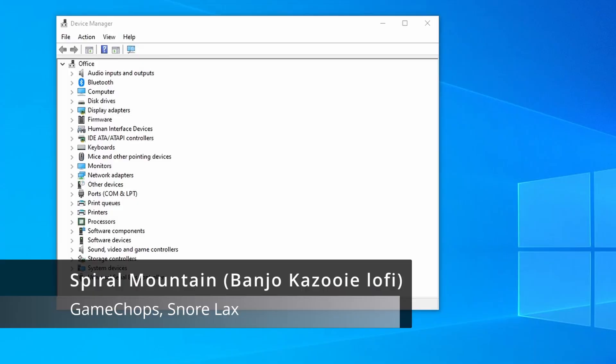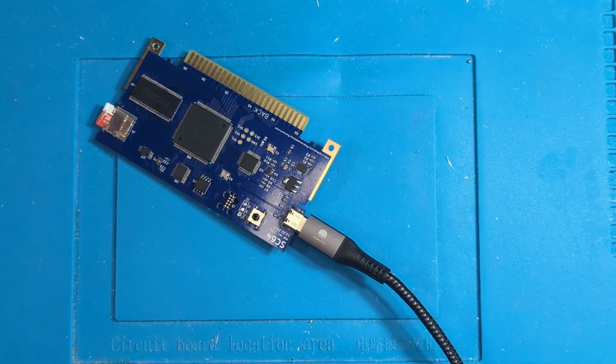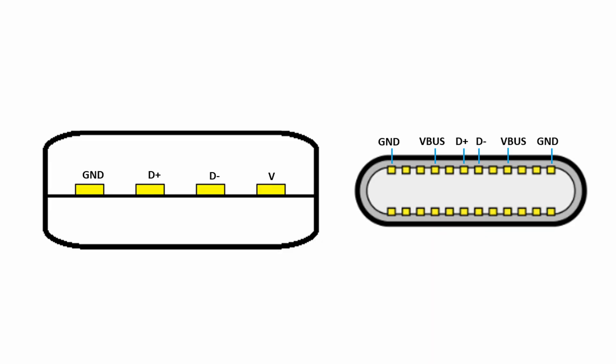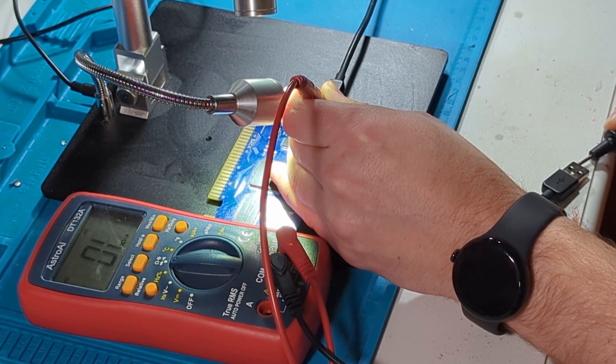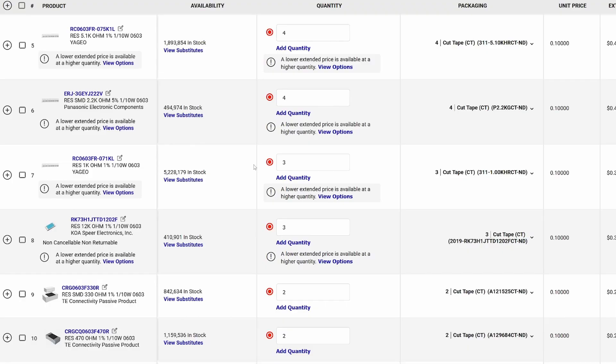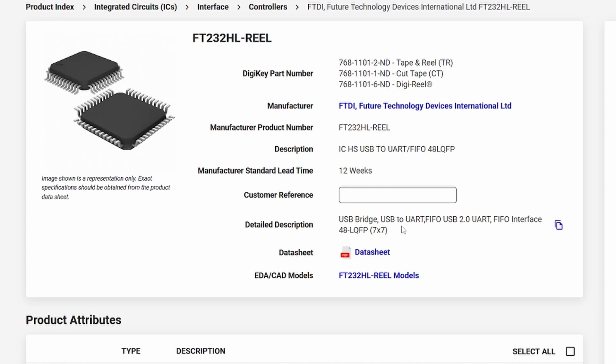This PCB won't connect to my computer. When I plug it in, there is no sound indicating a new USB device has been connected. First thing I want to look at is whether the USB-C port is working. I take a Type-C to 2.0 Type-A cable and connect it to the PCB. I use a 2.0 Type-A cable because there will be only four pins to check and they'll be much larger than on a Type-C to Type-C cable. I check the GND and VBL connections, followed by both data pins, and I'm getting a connection across all of them. I then looked at the bill of materials to figure out which chip handles the USB interface. The FT232HL has USB Bridge and USB to UART listed under the detailed description, so that's what I'm going to check next.